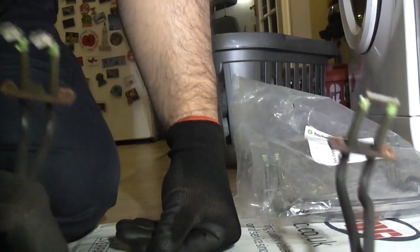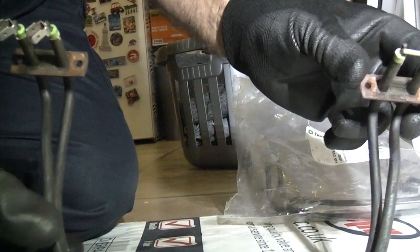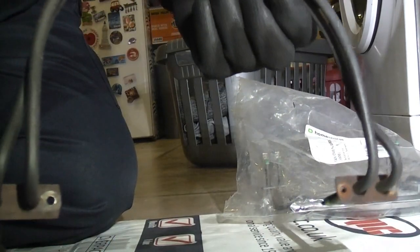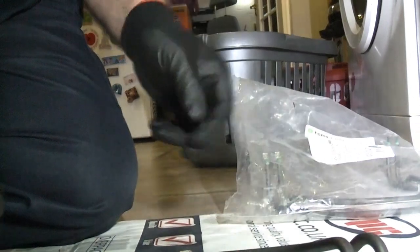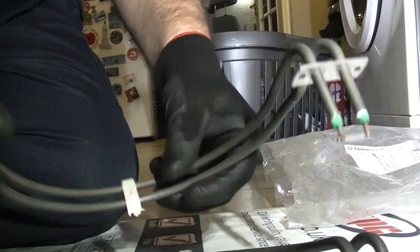I've just been to my local appliance shop, Darwin Domestics — I'll put a link to their Facebook page in the description. That's where I go when I can't fix an appliance. So that is the replacement element. Now all we need to do is connect the two spade connectors, fix it back in with the screws, and then replace the fan.